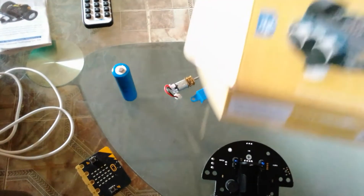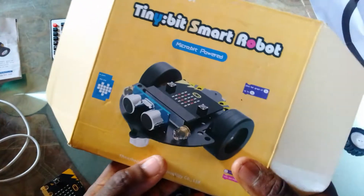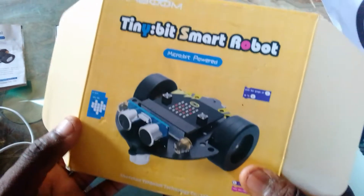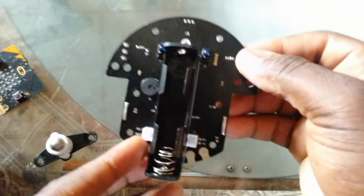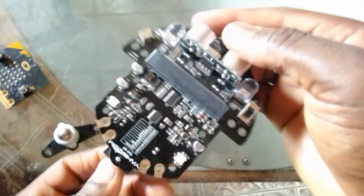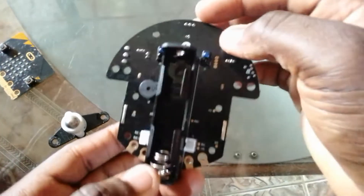Good morning, good afternoon, good evening everyone, wherever you are listening from. I just want to quickly share the installation procedure for these Tiny Bit Smart Robots. I discovered that some people have issues assembling it. I've unpacked the robot — this is the robot itself, a car robot, and it still needs some peripheral devices connected for it to actually function.